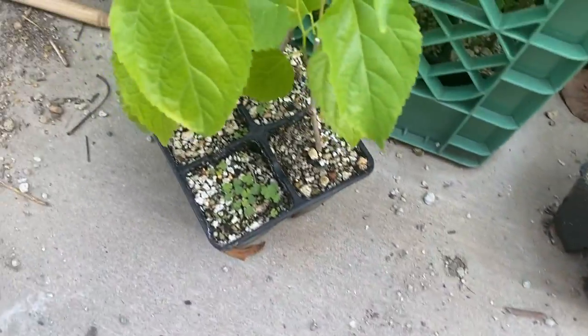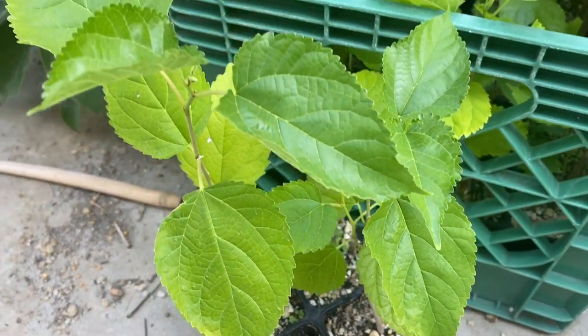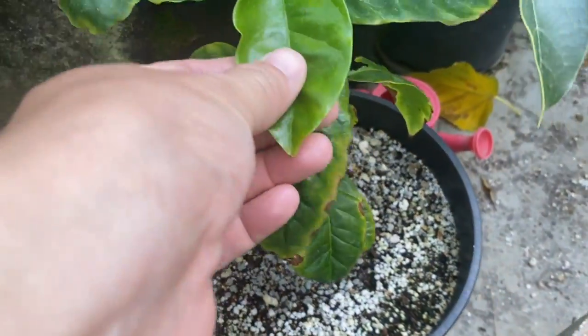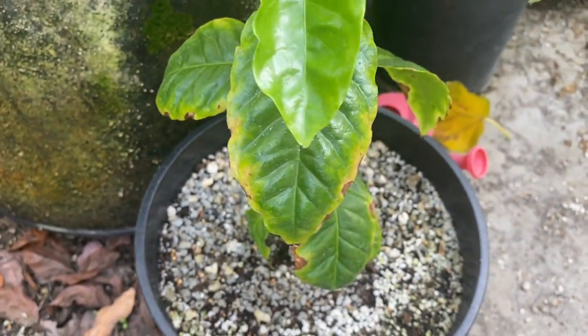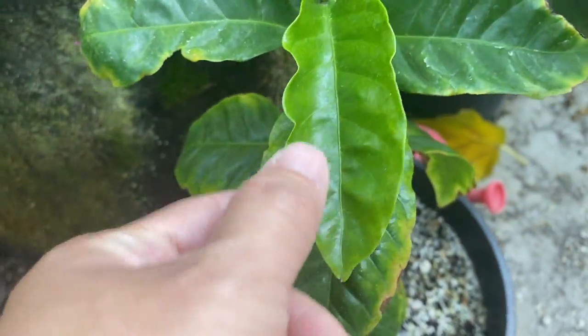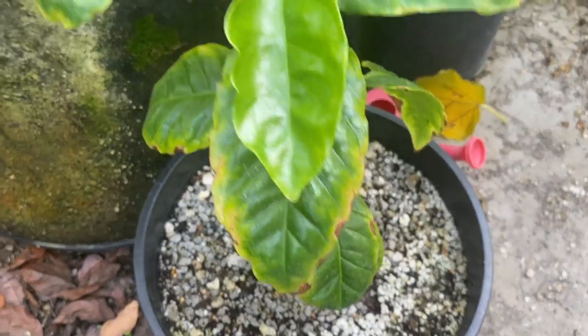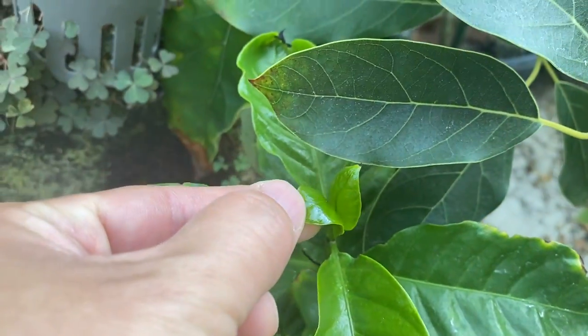I have some rooted mulberry cuttings — no issues with the heat, no burn. This Gesha coffee plant also took some direct sun in 110-degree heat, and the new growth has no issues. The old growth has some damage, but I usually don't worry if the new growth has no problems — and this new growth looks very healthy.